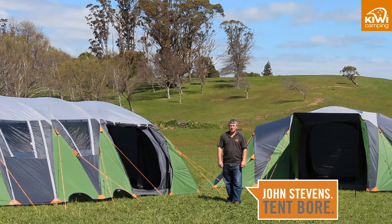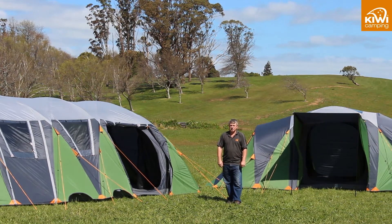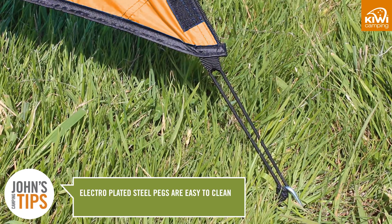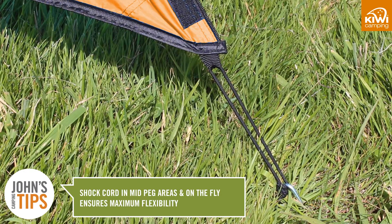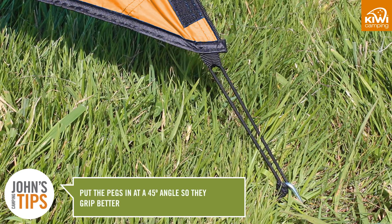Hi, my name is John Stevens and today we are talking about the Kiwi Camping Takahi 9 and Takahi 6 tent. On all of the Kiwi Camping polyester dome tents we use steel pegs which are plated to make them easier to clean. We use webbing pegging points on all the stress areas for extra strength and shock cord where there needs to be some give, as your tent needs some flex in windy conditions. A good tip to remember is to put your pegs in on a 45 degree angle so they grip better.